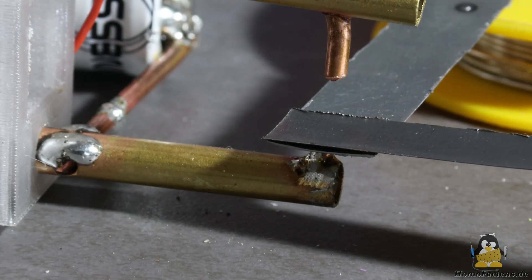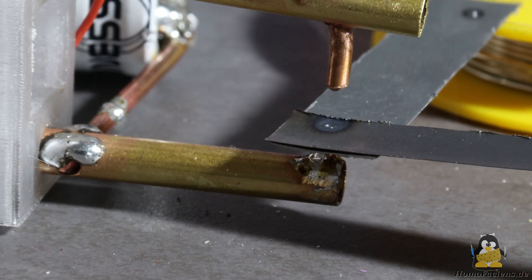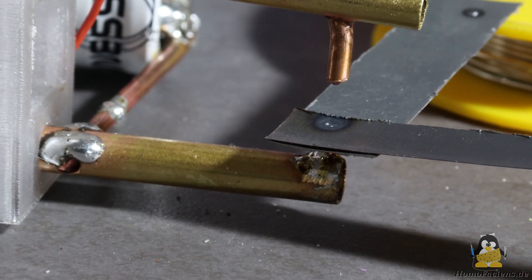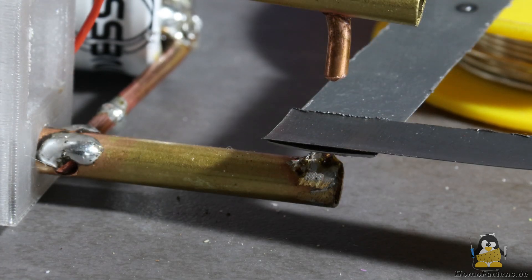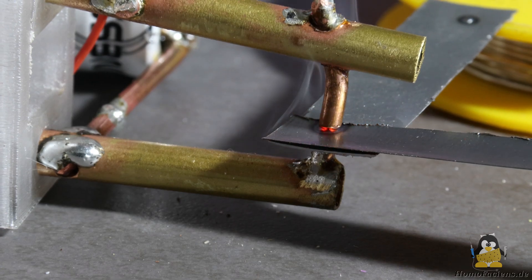The close up shows that the solder on the lower press tube is melting partly due to the heat generated. Brazing the copper wire is probably better. The still image shows that the sheets glow bright red at the weld point.